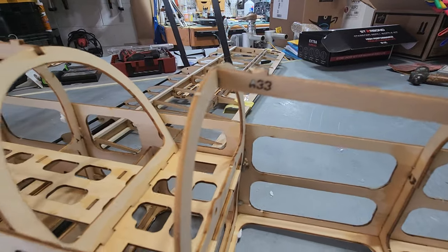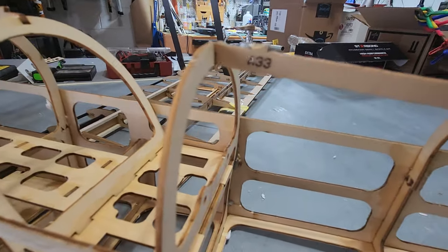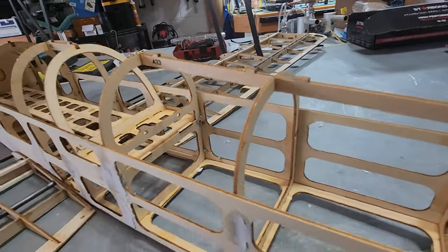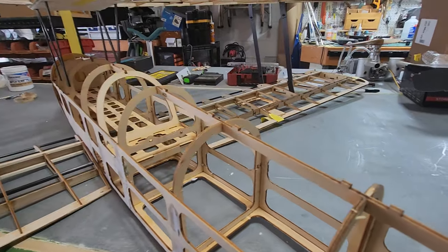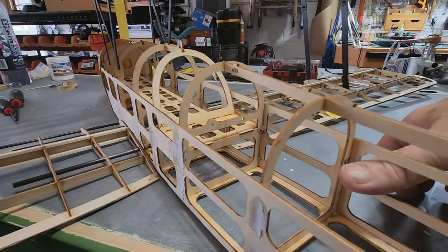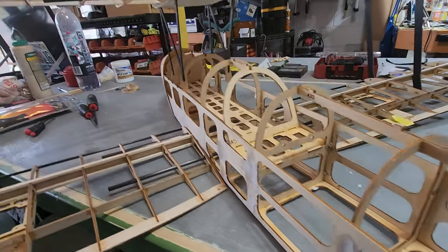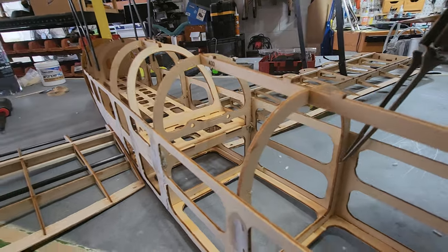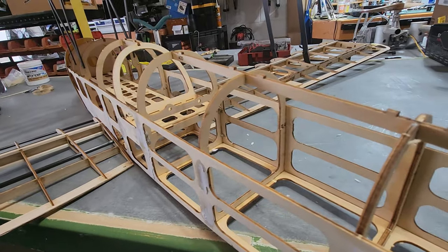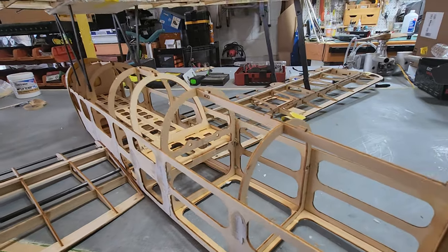And you get stuff that makes no sense. See the A33? They lasered the numbers on the plywood, which in some instances — like right here where my thumb is — this piece right here is broken because they lasered the part number in there. So you have to keep in mind those silly things. That's an oversight.